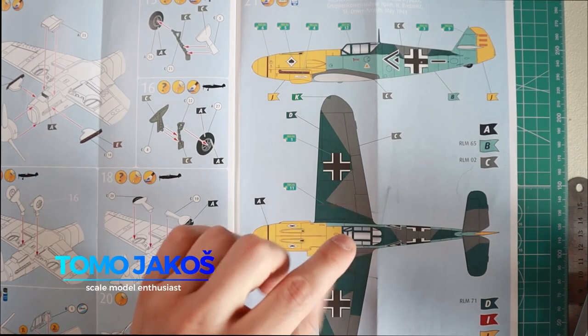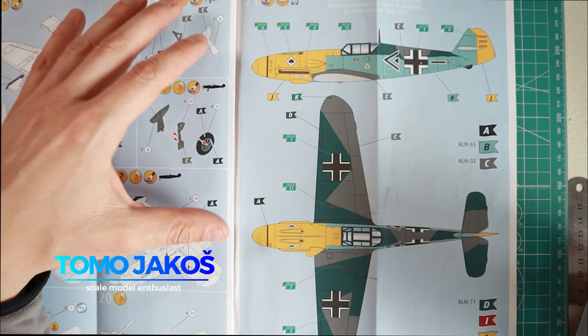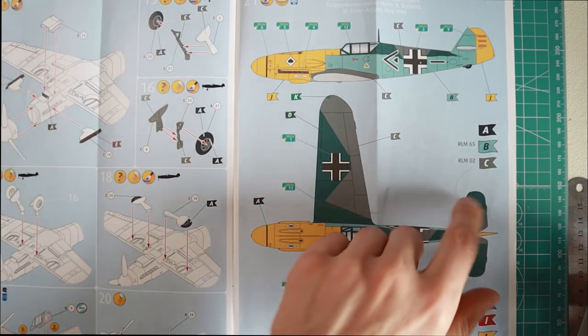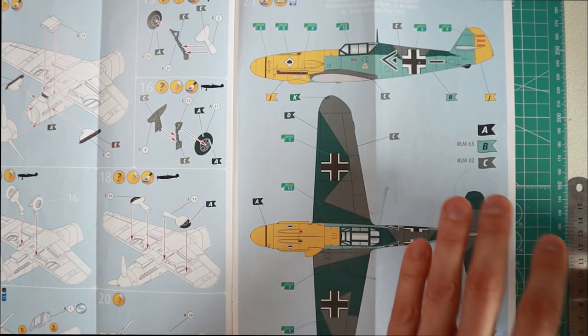What we're going to be painting and focusing on is the exterior of the aircraft. Now I don't have any Revell paints per se, but I'm going to be using equivalences, and that's what I want to briefly talk about. If you don't have the exact paint that you're supposed to have, just go with the closest match.